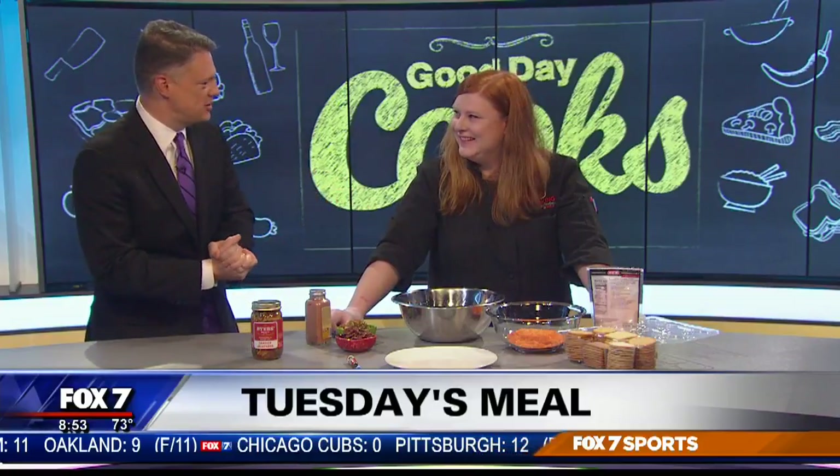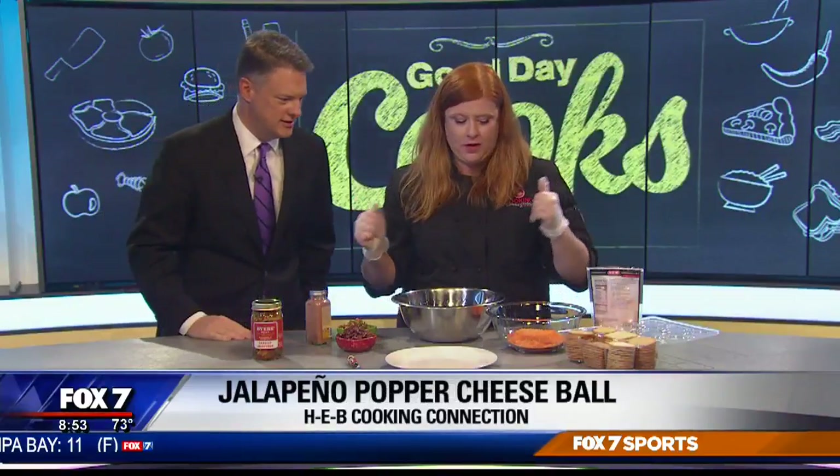There are moments when we realize that H-E-B's Emily Madden is a creative genius and this might be one such moment. What are you making for us today? Well, football is upon us so we need game day snacks. Everybody loves a jalapeno popper — I like them very much — but they're kind of hard to keep up with, keeping them hot, making them all the time for all your guests. So we're going to make a jalapeno popper cheese ball. Yes we are.